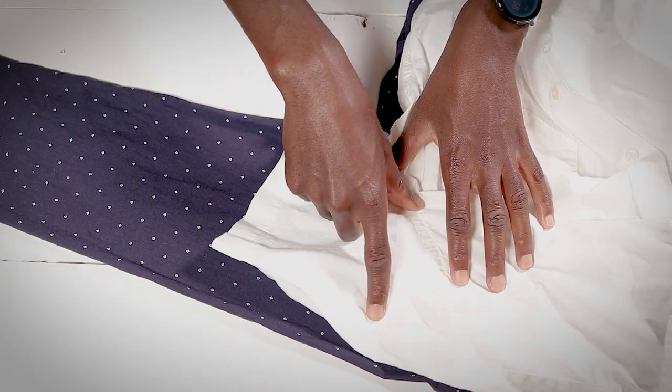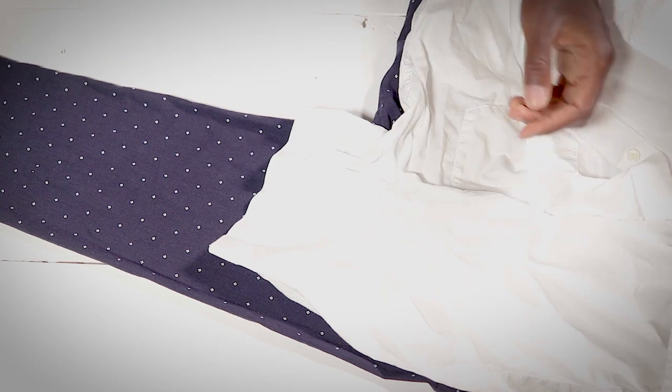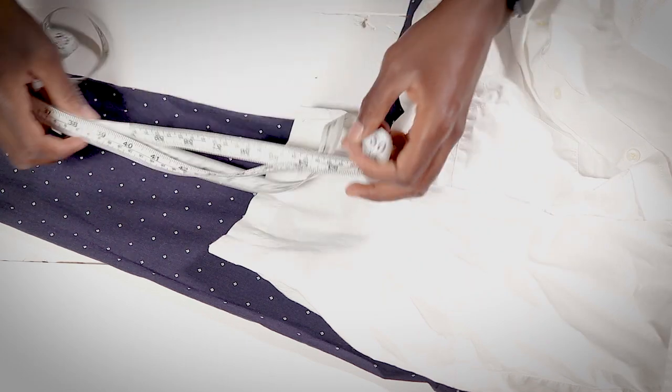If you're new, what I like to do on this channel is show guys how to tailor their own clothes at home, so if you're interested be sure to click the subscribe button below. All we have to do is transfer the measurements from the reference sleeve to our long sleeve shirt. Let's grab our measuring tape and do just that.